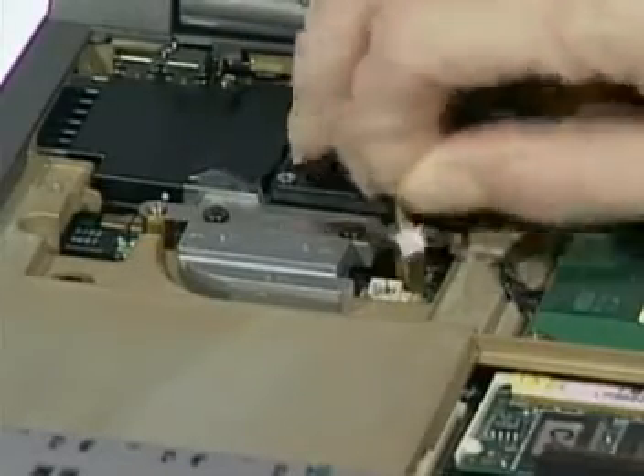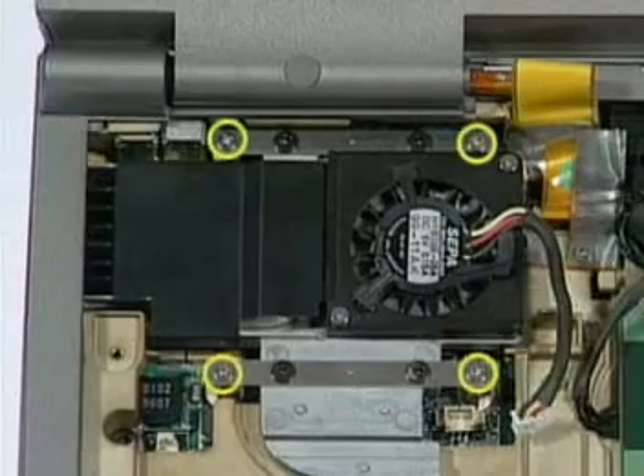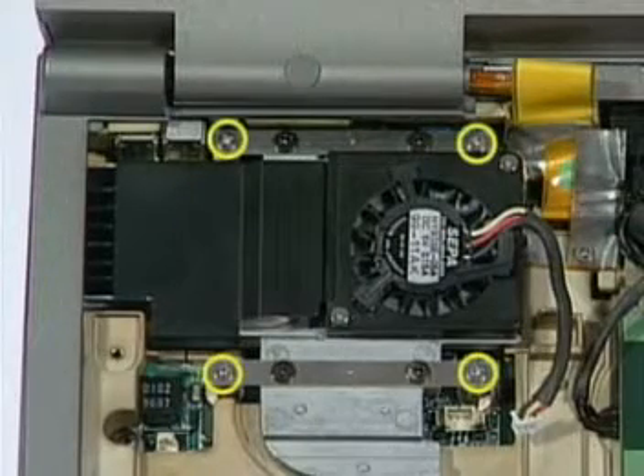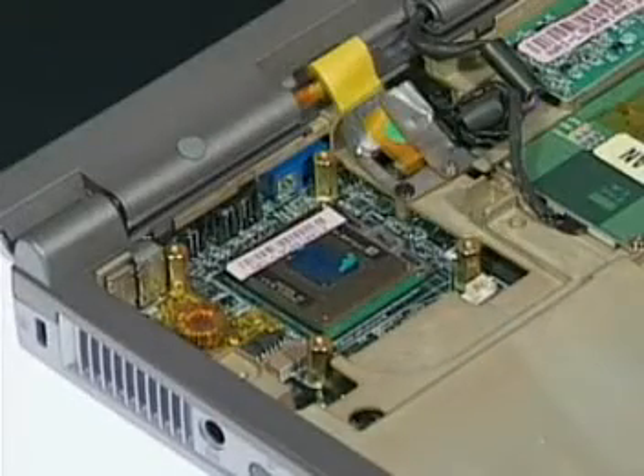Now disconnect the CPU fan cable. Remove the four screws here, and then gently lift the CPU thermal module away.